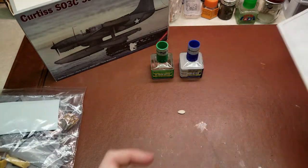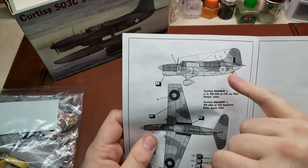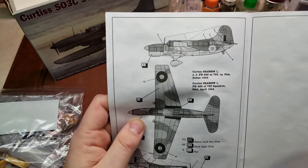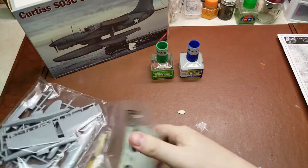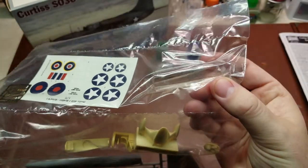That is the Royal Navy. Just to note the reason why I came back to this — if you notice the marking option up there at the top, the coloring is not quite right in that. It just kind of threw me when I saw that. So taking a look here, we have the vacform canopy.